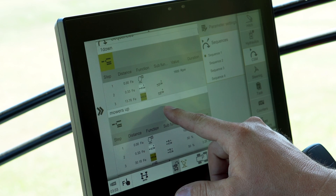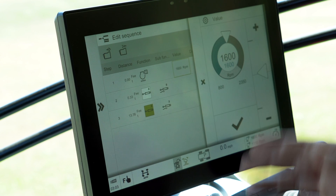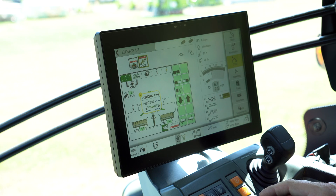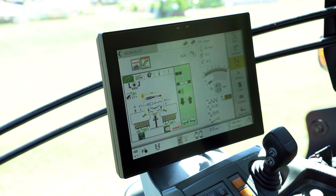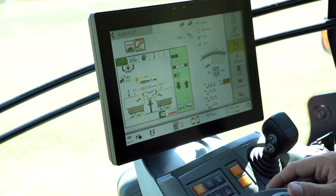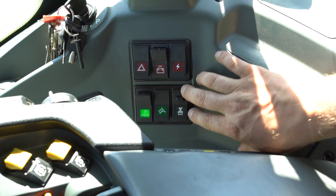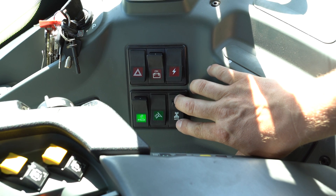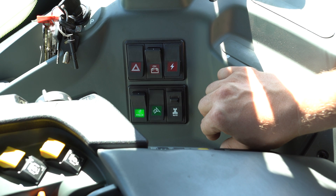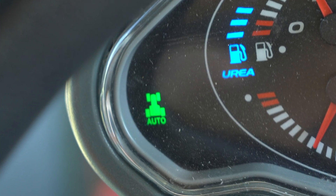The cool thing is you can click on any sequence step and edit it — say you want your RPMs to be different at the start of the button, just click it and change it. To make the sequence actually active, there's a little button on the A-pillar at the bottom. You put it in the middle position and you'll see a little icon flash up on your dash, which tells you that the sequence management is active and it will work.